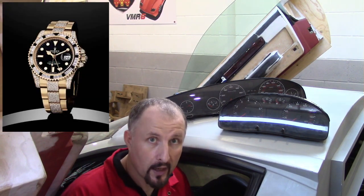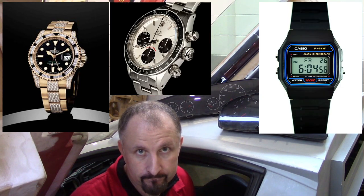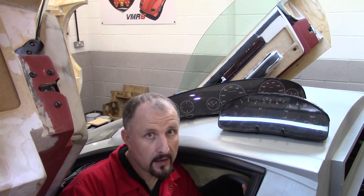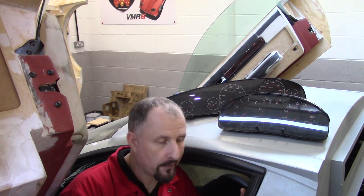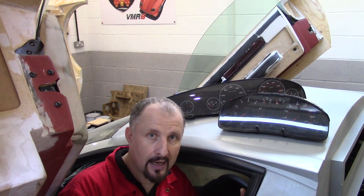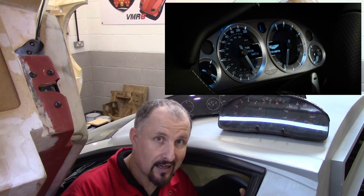Now if you're spending a lot of money on an exotic supercar, what would you rather look at? A bejewelled Rolex or a £1.99 Casio watch? I think for now screens are the in thing and they look cool and trendy, but in five to seven years time I think they're going to be old school, especially on supercars and things like Rolls Royces and Mercedes. I think they're going to go back to quality analogue clocks.